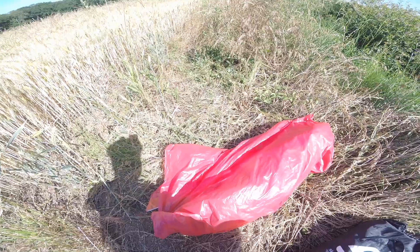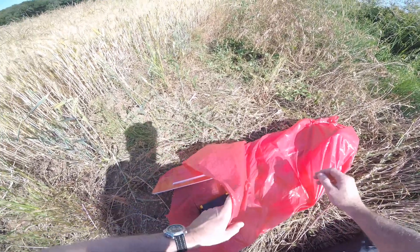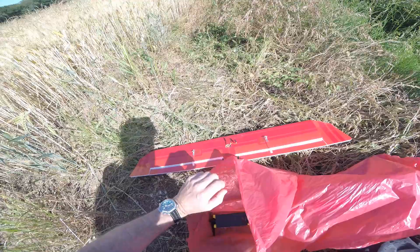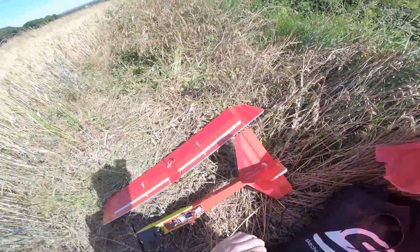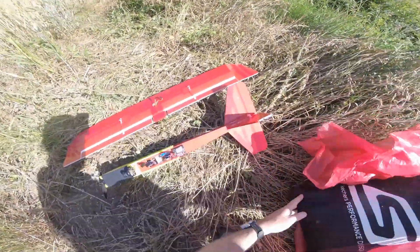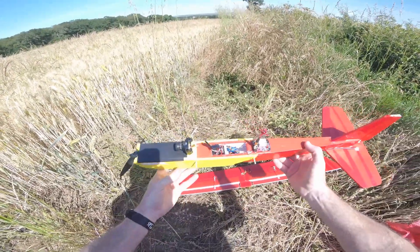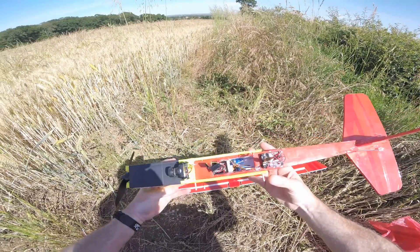This is my FT Trainer flight test trainer — let's get it out of my Team Black Sheep customized bag. This is my first or second build. It's standard 5mm foam board, not depron or anything like that, and it's covered in tape for abrasion protection — aka the experimental airlines method.